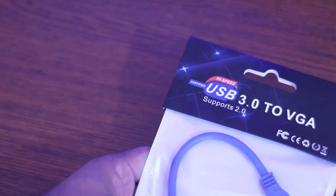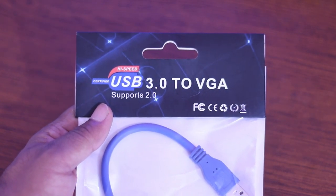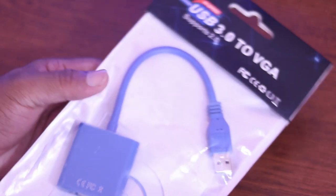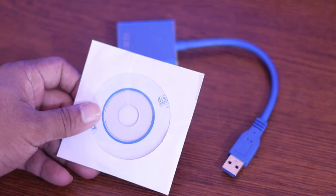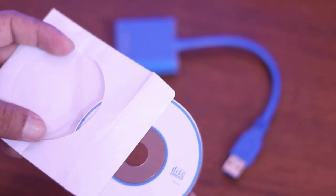So guys, here is the USB to VGA converter which comes only at 5 USD. Using this type of adapter you can use multiple monitors with your computer without having any graphics card. In this pack you will get the USB to VGA adapter and a driver disc, and that's it.